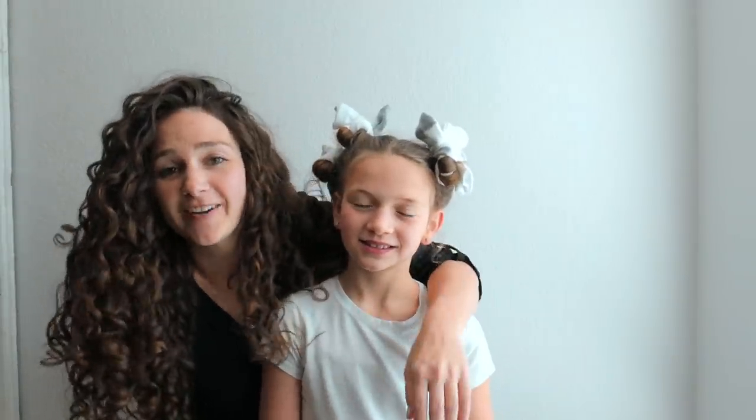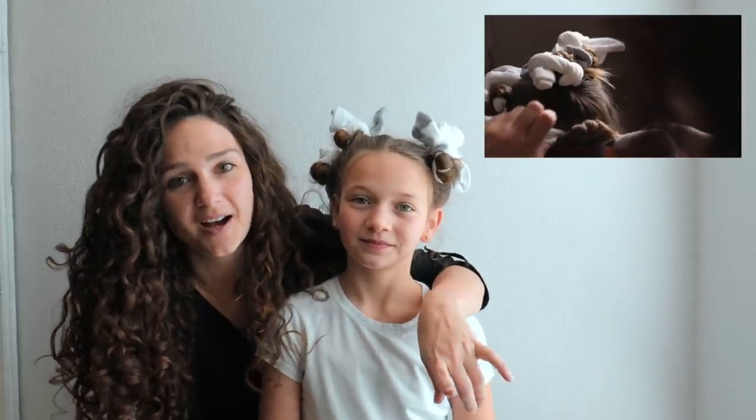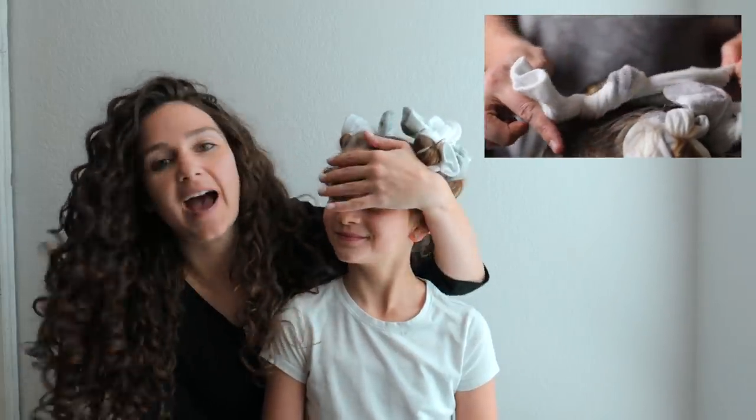If you're wondering why Jaira has socks in her hair, we are trying out the no-heat curls using socks. If you guys want to check out that video, we're gonna add a link below and you can follow that and see how we did this method. We did it with my other daughter who has straighter hair. So we're gonna take it out and get her ready for the photo.